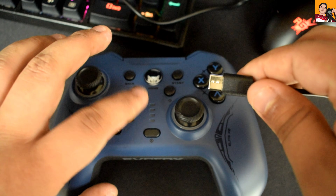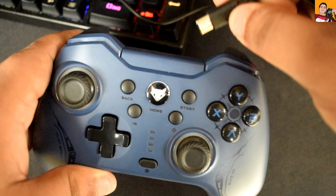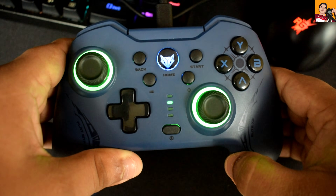Now to connect the gamepad using the Type-C cable, use the one that came in the box. Simply plug the Type-C end into the gamepad and the USB end into the laptop. Once connected, you'll see the same single green light on the gamepad, indicating it has been connected.